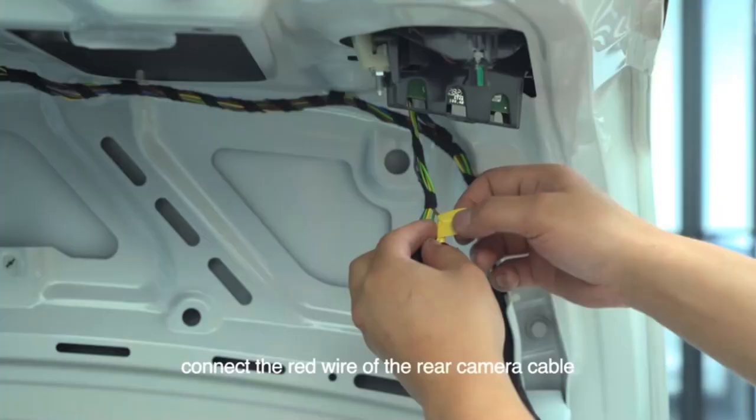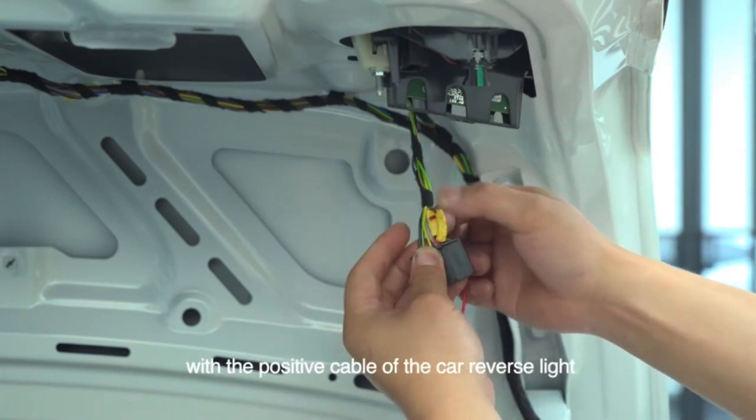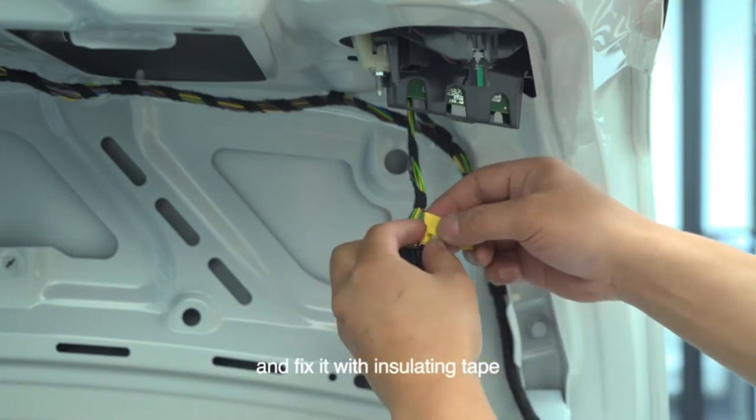Remove the car trunk roof. Connect the red wire of the rear camera cable with the positive cable of the car reverse light and fix it with insulating tape.